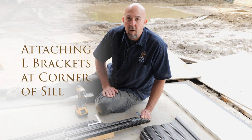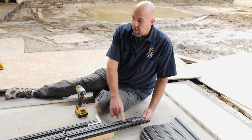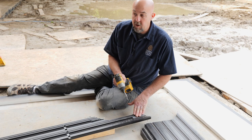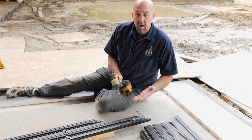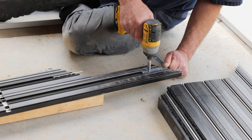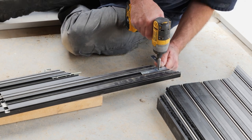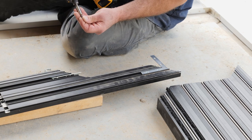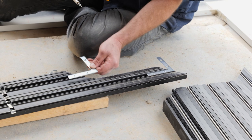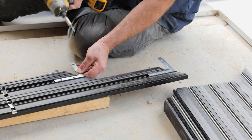The first thing we're going to do to assemble our corner section of the sill is to attach these L-brackets. We have our short leg turned upside down to make it a little easier. We're going to attach these first and then flip it over and attach them to the bottom side of the long leg, using the supplied self-tapping screws right to the bottom of the sill. They're located in the center track — they fit right in there nice and tight.